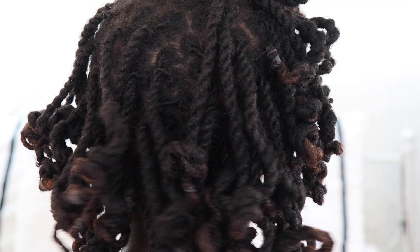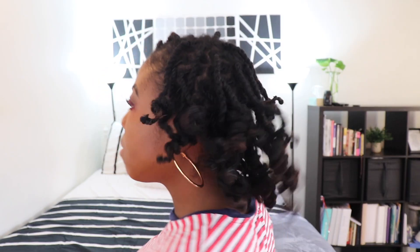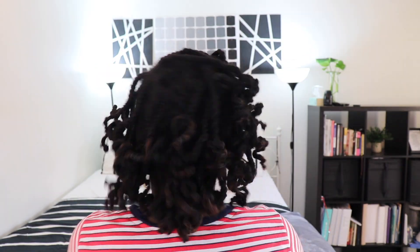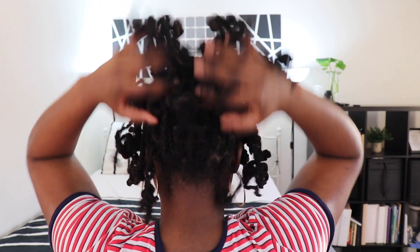Honestly guys, I wore my hair like this for about a week prior to actually taking it all the way down. As you can see, loc knots are a style that you can probably turn into three styles in one.